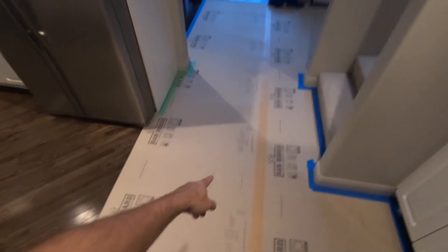We're just starting a kitchen renovation — let's check it out. We've put a RAM board down on the floors here to protect the floors while we work.